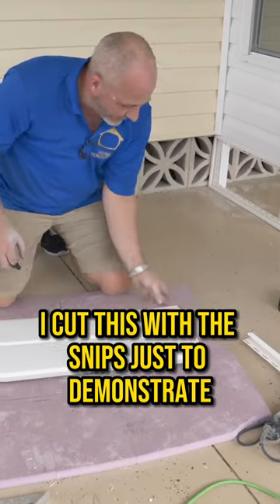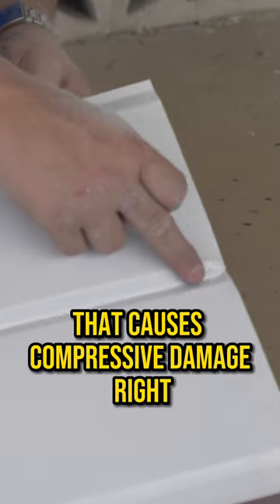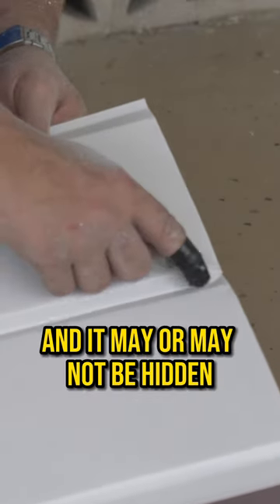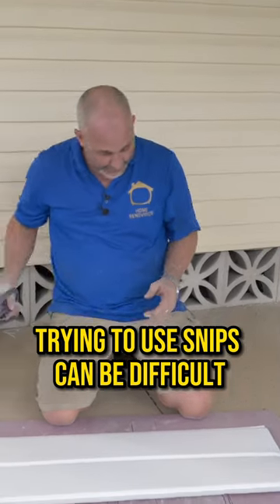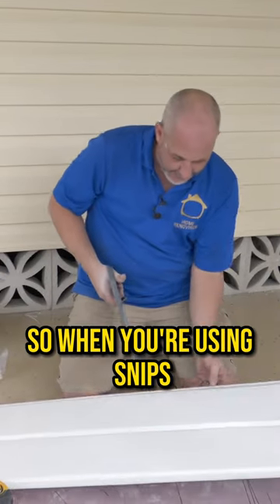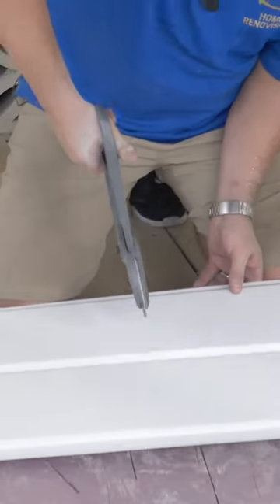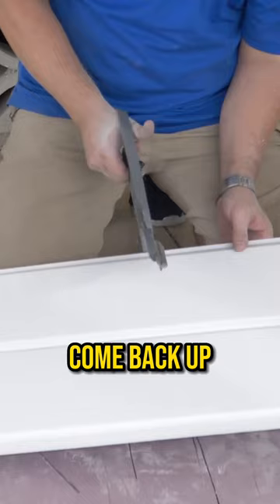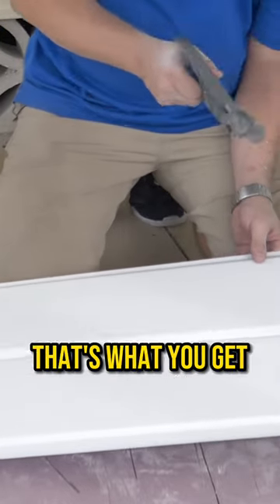I cut this with the snips just to demonstrate — see how it compresses? That causes compressive damage, and it may or may not be hidden. When you're working with this stuff, using snips can be difficult. You want to actually cut each surface and change your angle as you go — just let the tip come back up, then come across. If you just try to crush through it all, that's what you get: it's a big crushing mess.